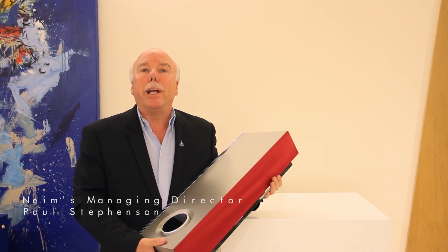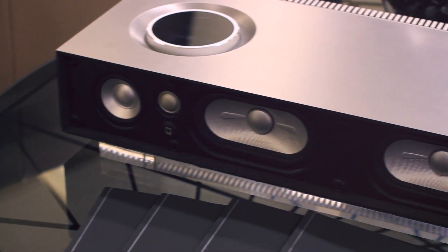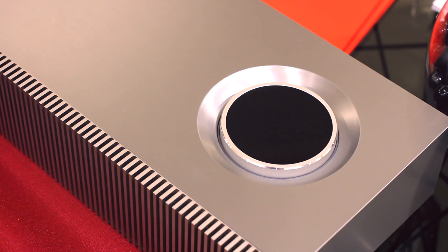Naim has always been about bringing music to people, and certainly in many cases price has always been an issue. So we wanted to break this tradition tonight by offering you this fantastic product called Muso. It's an all-in-one player that gives you the ability to stream all of your music from any of your digital devices to this box.